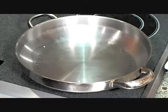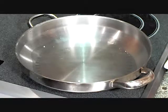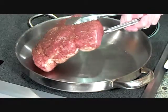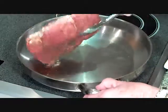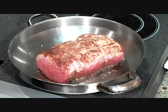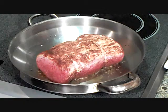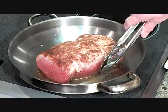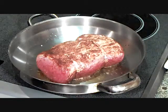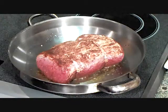We have two tablespoons of oil in a skillet. We're going to take the pork loin that has been in the refrigerator for an hour — it has kind of cured that rub — and we're going to sear it. We're going to let it brown on all sides: the ends, all four sides, top, bottom, left side, right side — the whole thing. When it's a nice golden brown, we'll be ready to put it in the oven. This will take about 10 minutes.